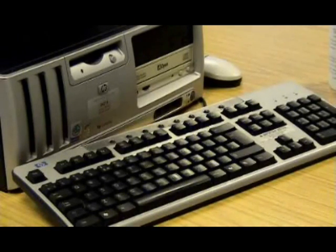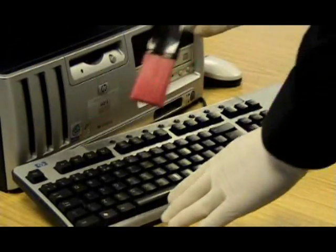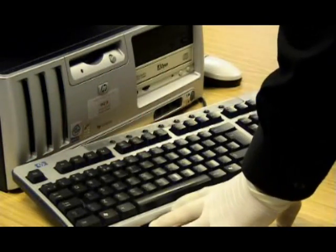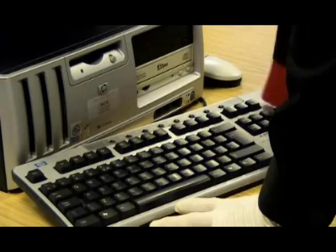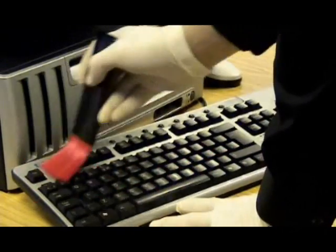First of all, put on your gloves. Dust all the surface dirt from all of the equipment using dusting brush one. Collect the debris and transfer to the waste bin. Do not leave this dirt on the customer's desk.